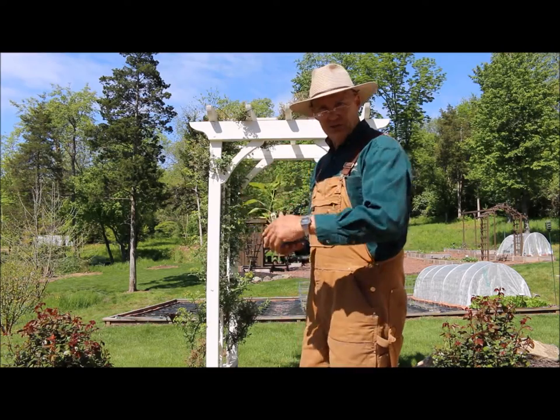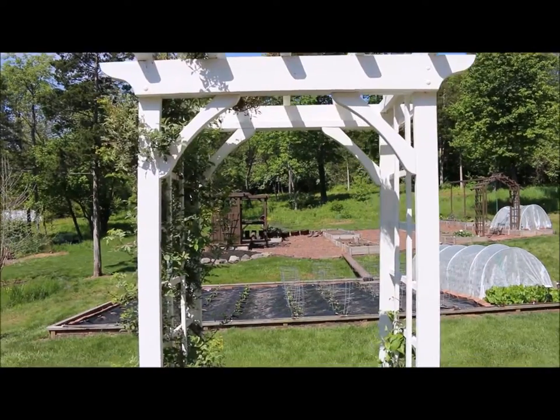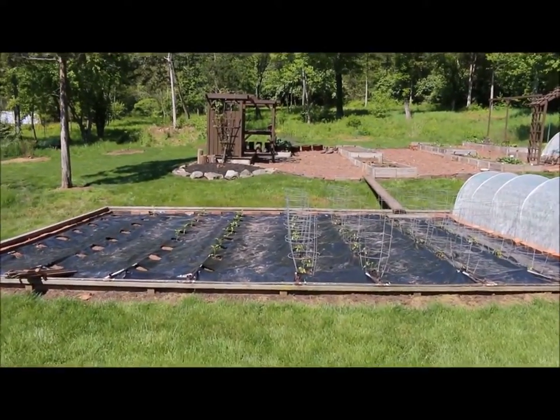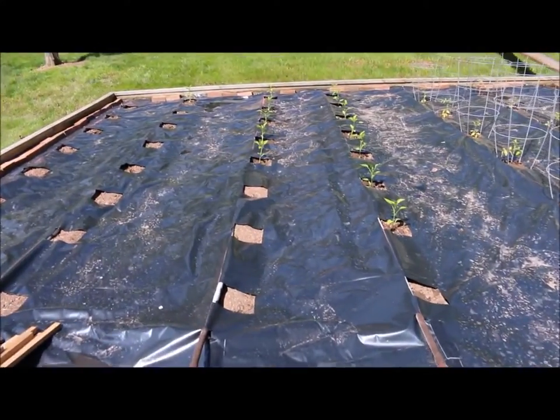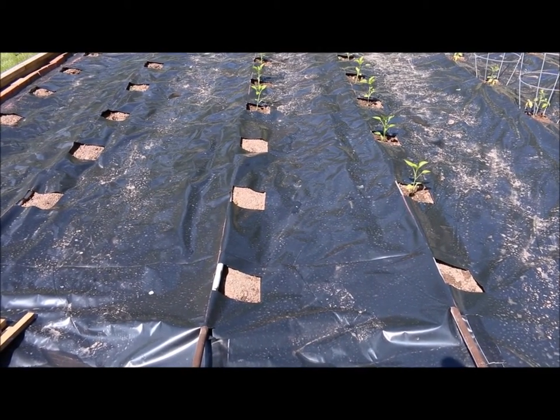Follow me along and I'm going to show you where I'm going to be planting these. I'm actually going to be planting these right here in this row, so let's get started planting these peppers.